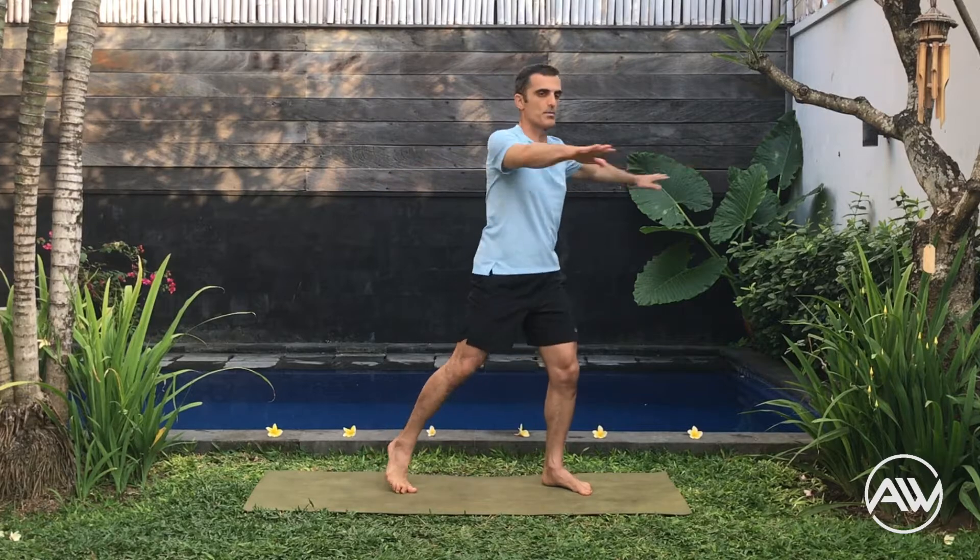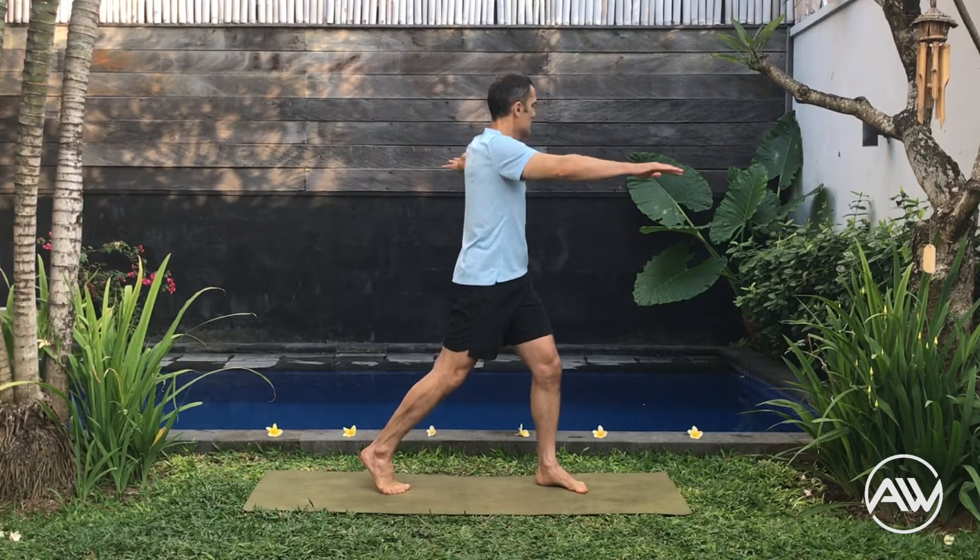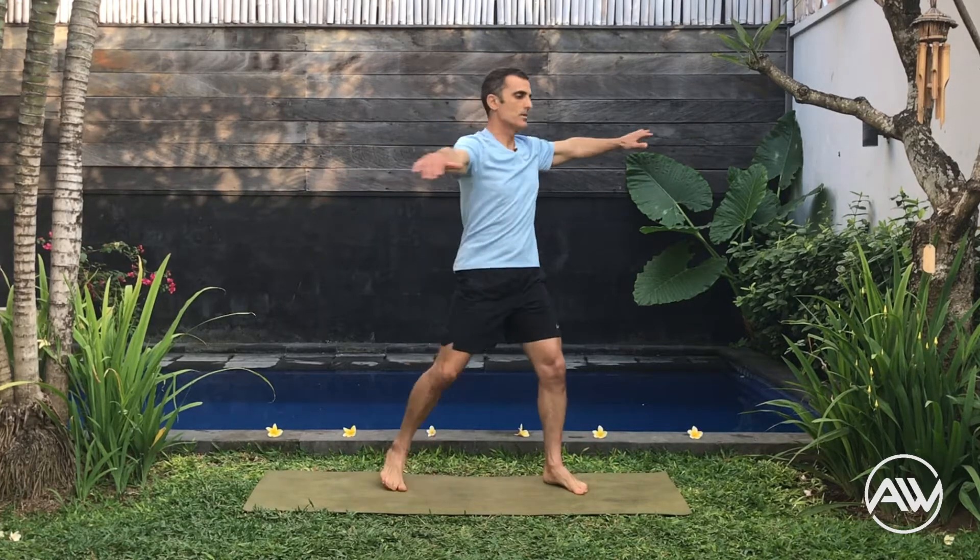Let's go for our twist — arms parallel with the floor, lift the heels up, shoulders in line with the hips, and keep breathing. Make sure you don't feel any pressure on your knees.